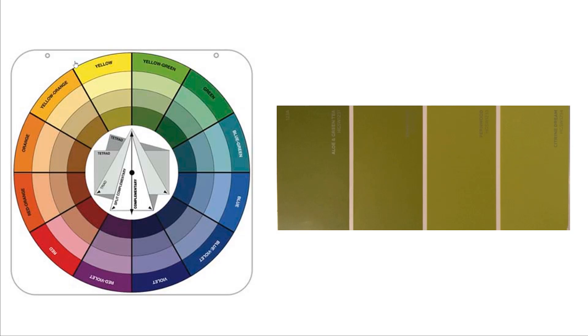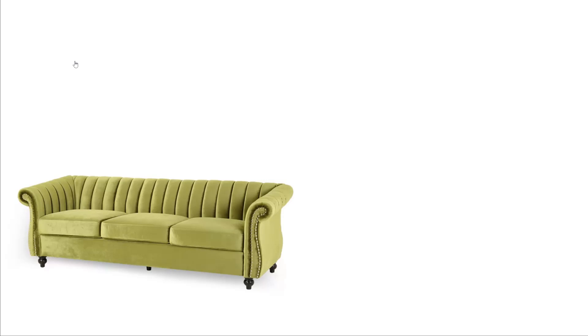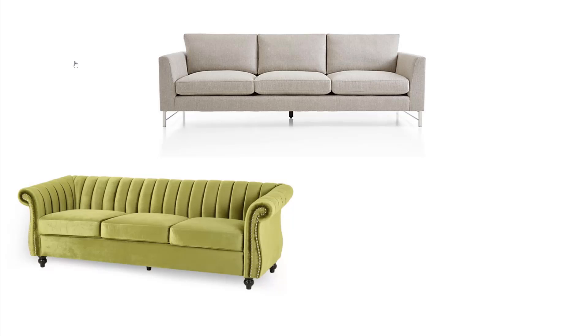You can accomplish that in a number of ways, starting out with large statement pieces. I also like to bring in neutral colors so that we can utilize the neutral background and start to bring in our feature color with different accent pieces.